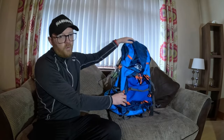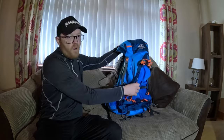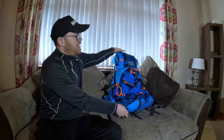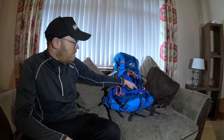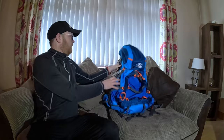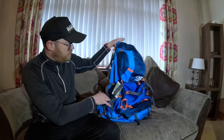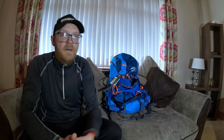The volume dimensions are 82cm high, 46cm wide, and 43cm in depth. The material itself is 450D honeycomb ripstop, with XTP side panels on the side pockets as well - so that's basically the outside of the bag.